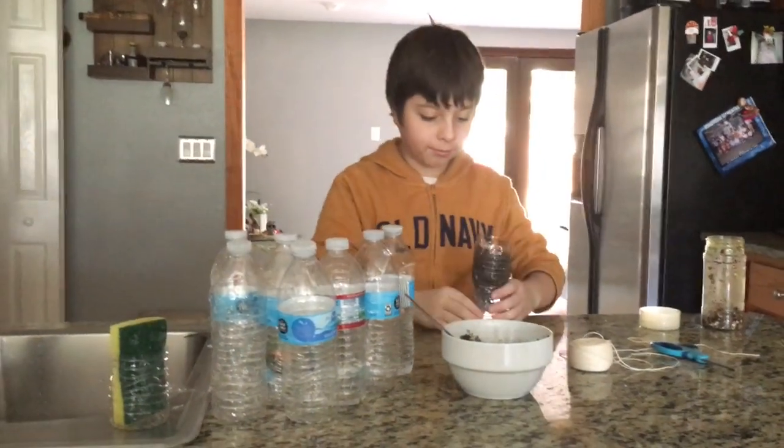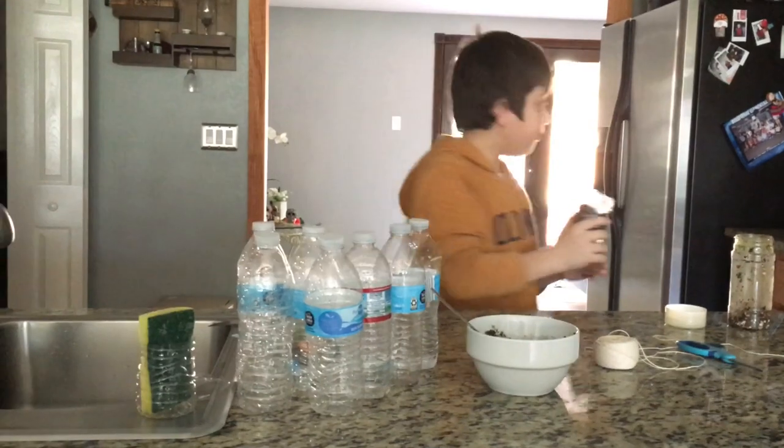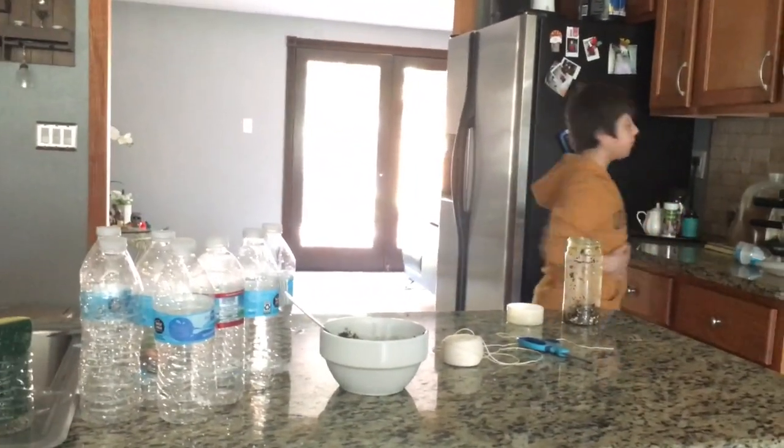As you can see, the soil gets watered by the string that absorbs the water. Now we are just going to put it inside.